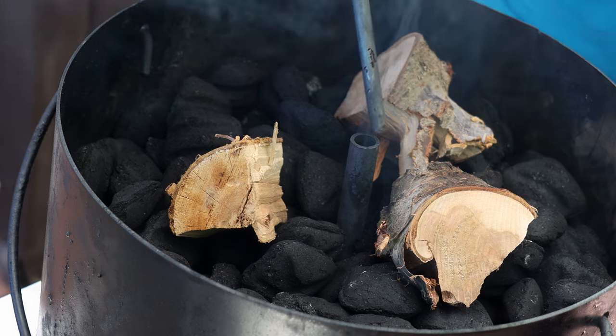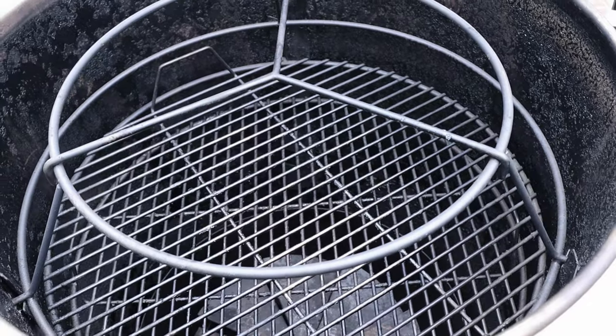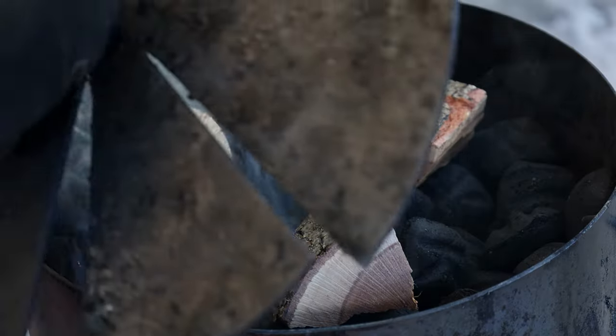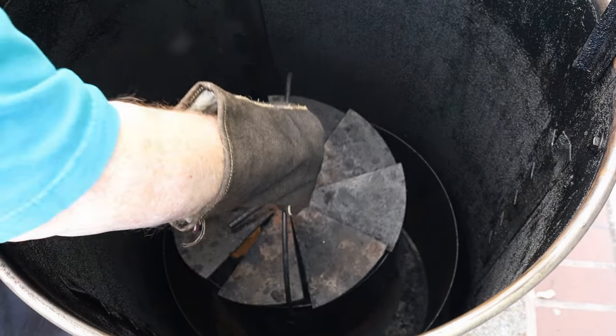Of all the cookers I have, this one is truly set it and forget it. Once dialed in — I usually run it at about 275 — it will hold that for 10 hours. I've had an entire basket of charcoal and wood chunks last 10 hours. I like it when a cooker does what it's supposed to do, and this one does. It turns out great food, it's very versatile, it has a five-rack system, and the vortex basket for charcoal and wood chunks works great. It's super heavy duty.